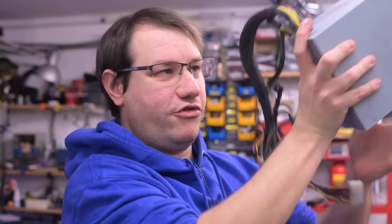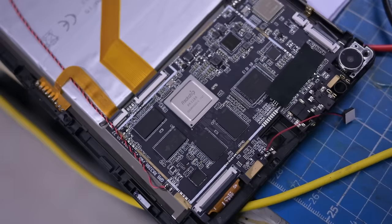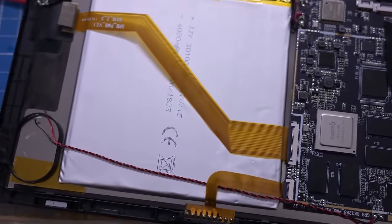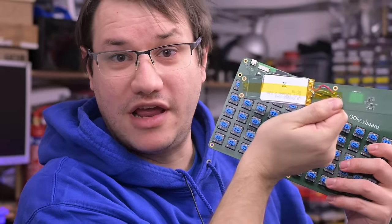In a computer, all the peripherals are usually connected with cables that supply all the different voltages the system needs, and that comes from a power supply. But in a laptop, all that has to be done from batteries — usually from single-cell LiPos — to make the unit as compact and flat as possible, which is quite a challenge.